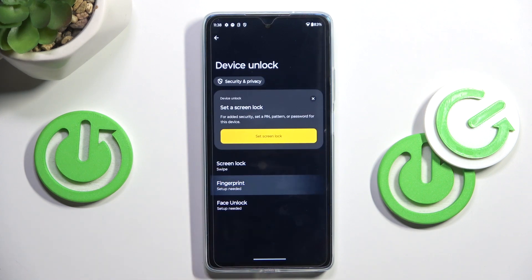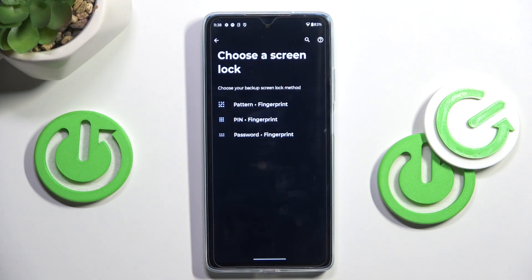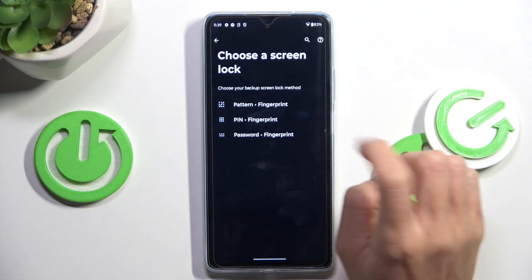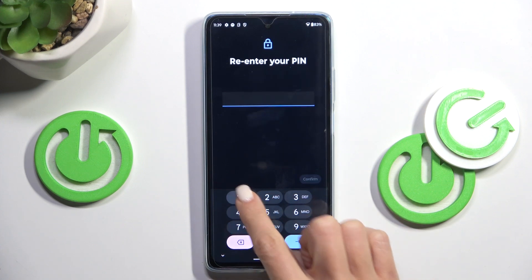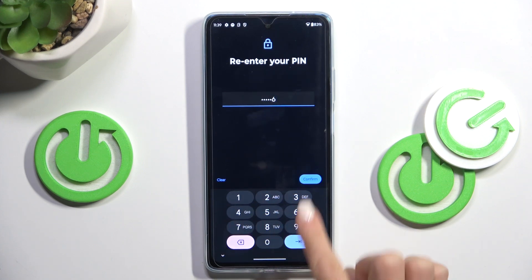Here, click Fingerprint to add it. First, you need to set a backup for your fingerprint if you don't have one yet. So let me add a PIN code, for example. Then re-enter it just to confirm.